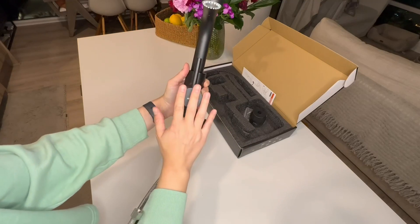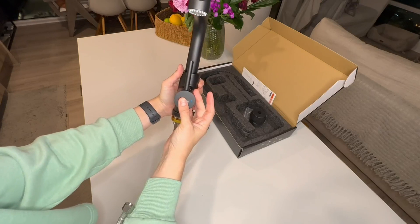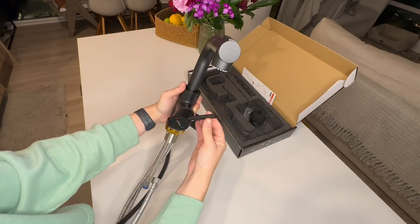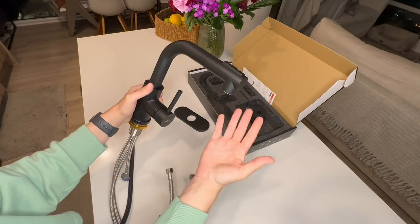Number two, it's got a one-arm indicator for cold and hot water. I really like that — it's very easy to operate. All you do is just pull right and left, and towards you or away from you depending on how fast you want the water to move.